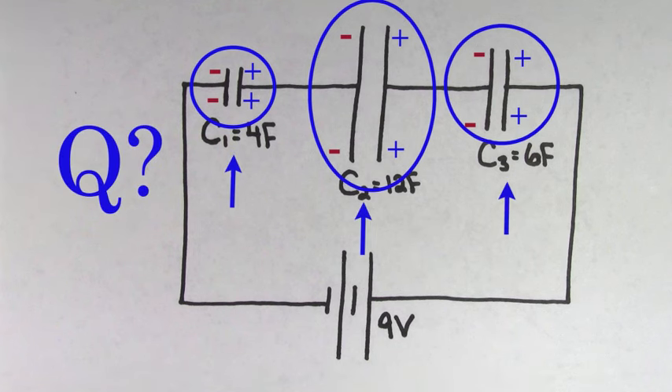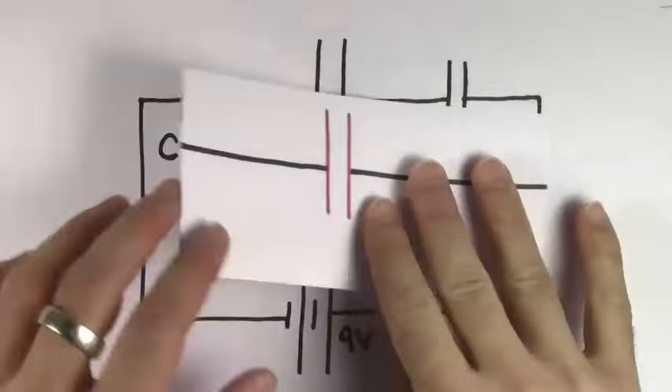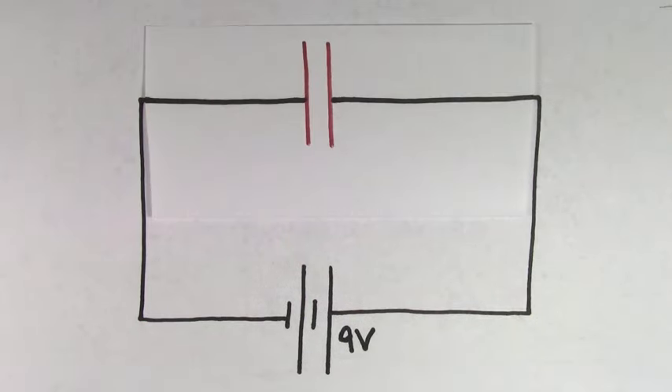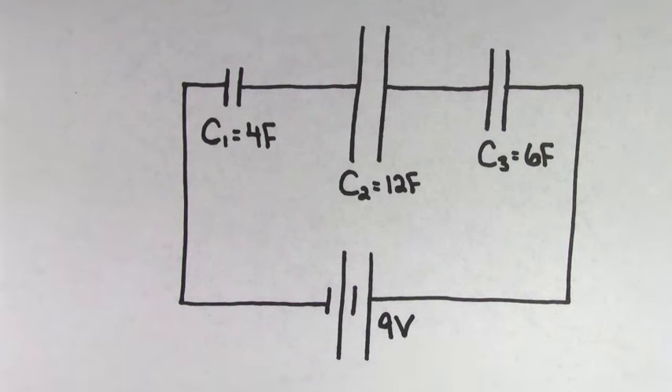But how do we figure out what that amount of charge is going to be? There's a trick we can use when dealing with situations like this. We can imagine replacing our three capacitors with just a single equivalent capacitor. If we choose the right value for this single capacitor, then it will store the same amount of charge as each of the three capacitors in series will. The reason this is useful is because we know how to deal with a single capacitor. It's called the equivalent capacitor because its effect on the circuit is equivalent to the sum total effect that the individual capacitors have on the circuit.